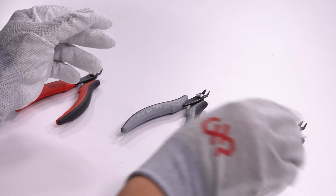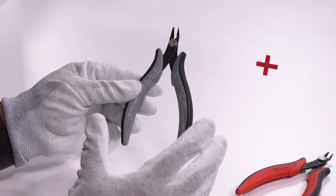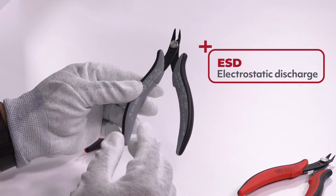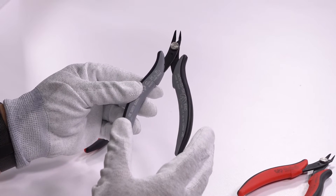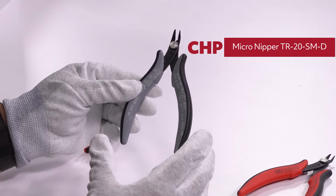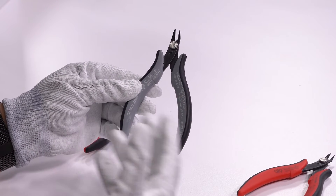Now, what the gray handle means is that a couple of our tools are ESD safe. ESD is electrostatic discharge, and when it's ESD safe it means that they're materials that reduce the discharge of static electricity. This makes it easier and safe to work on components and PCBs, and that is the difference between the red handles and the gray handles.